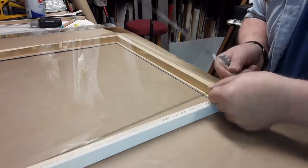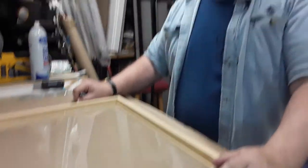I know it looks harder than it is, but that's how I cut glass into a frame.